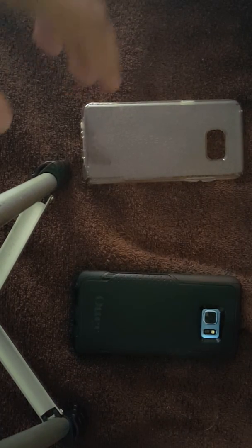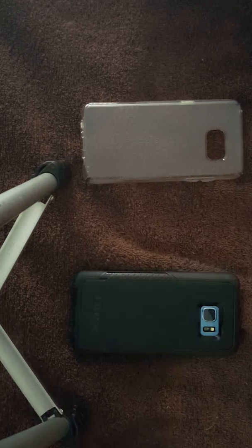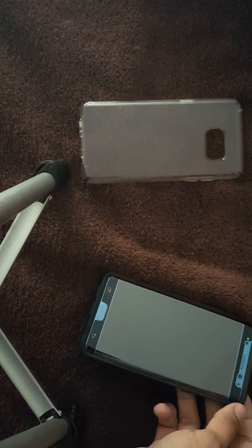Ladies and gentlemen, welcome to iTechYouNot. This is very special here. Not only am I filming this right before I get hit with Hurricane Matthew, I am bringing to you the updated review on both the OtterBox case and screen protector.